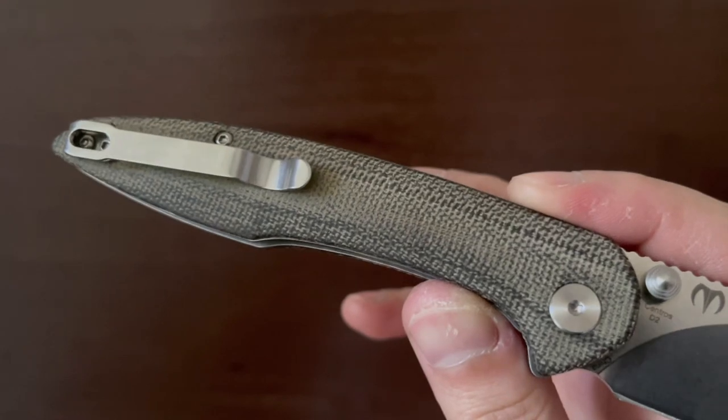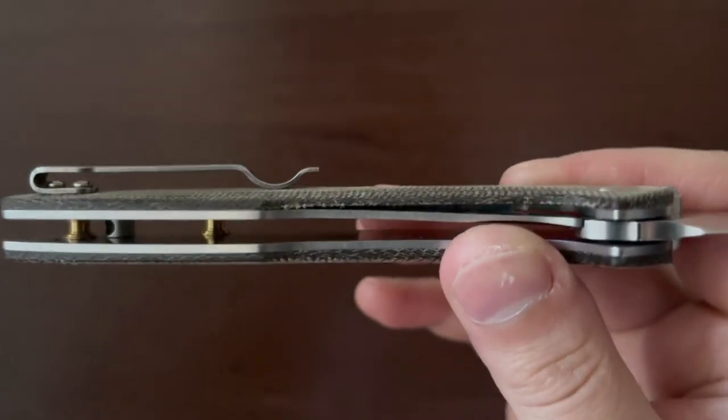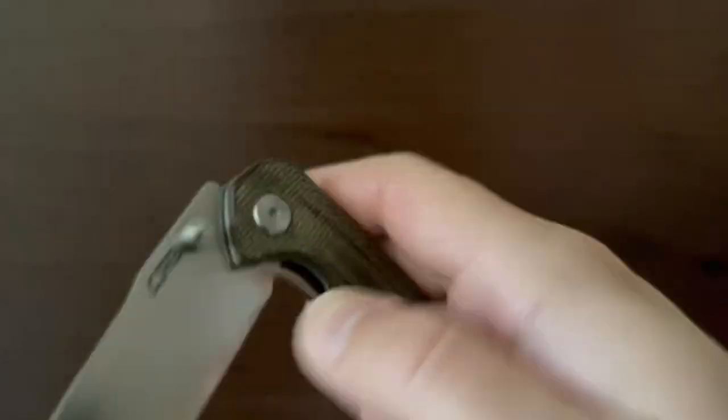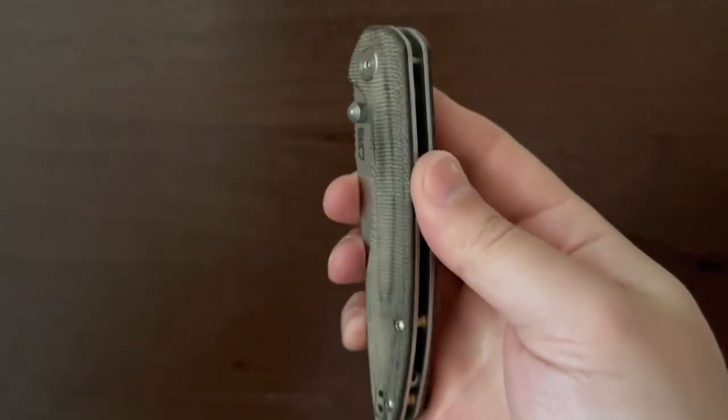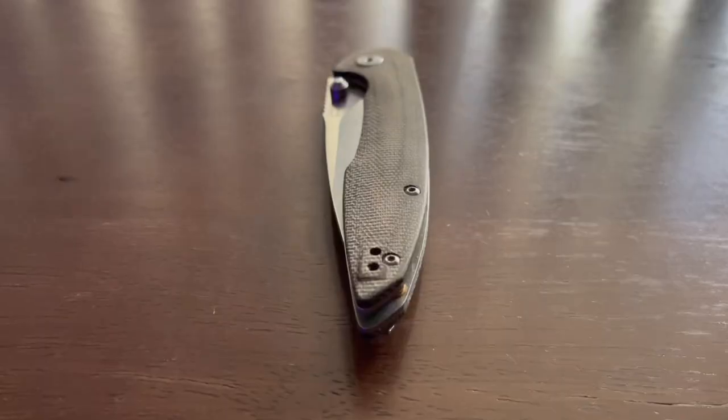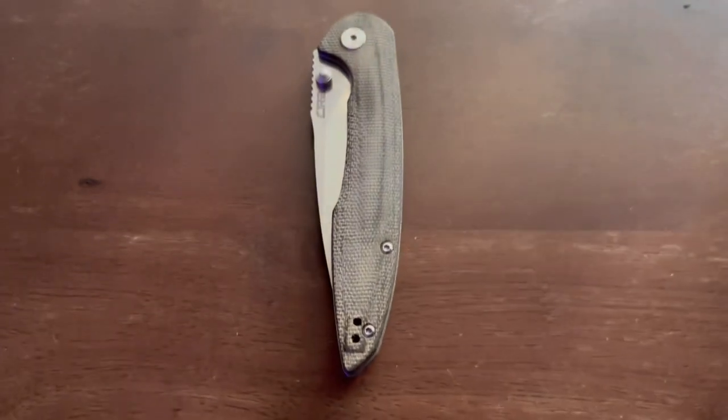Though the steel liners are not skeletonized, this knife does not feel heavy. The dual-sided pocket clip isn't necessarily deep carry, but the placement helps the knife ride low in the pocket when you're ready to secure the knife out of sight. The CJRB Centros is light and slim enough to fit in any pocket.